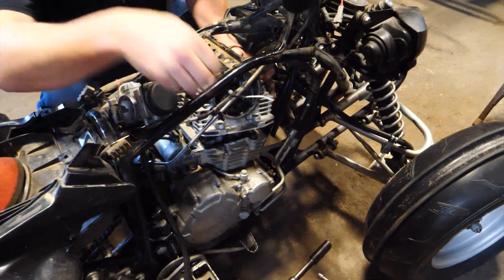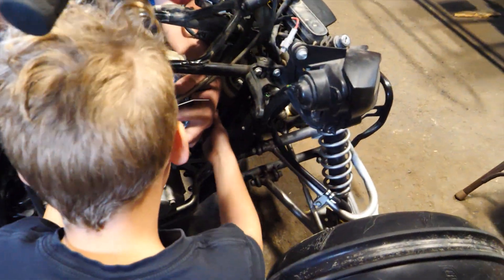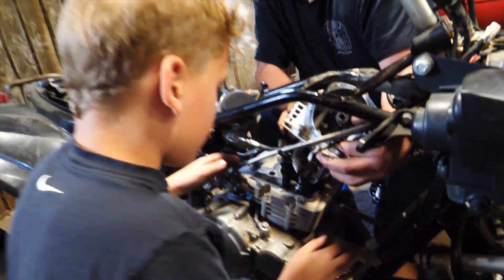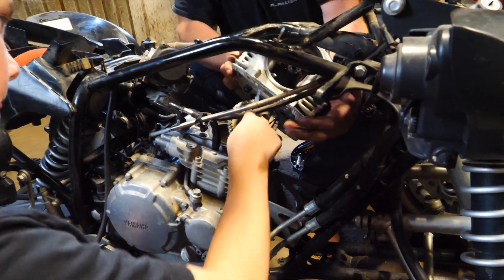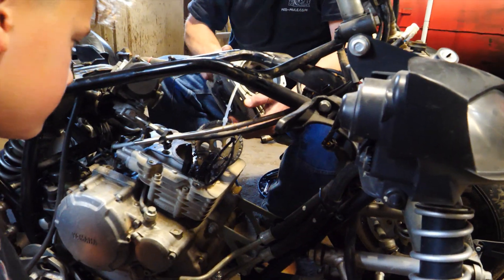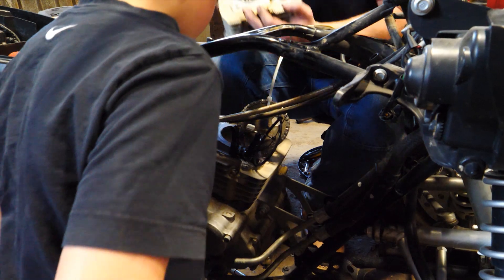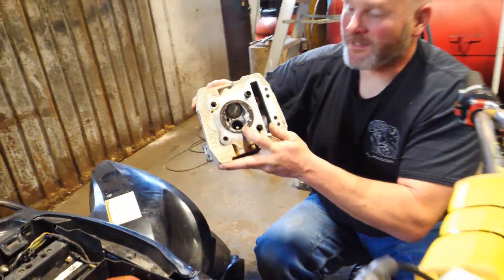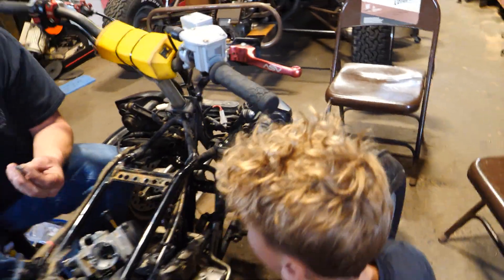Okay, so we just got to let that sprocket and chain pull through. That's the tensioner — it just keeps the chain tensioned. Whoa, look at all the pieces! The whole exhaust valve — the end of it fell off.